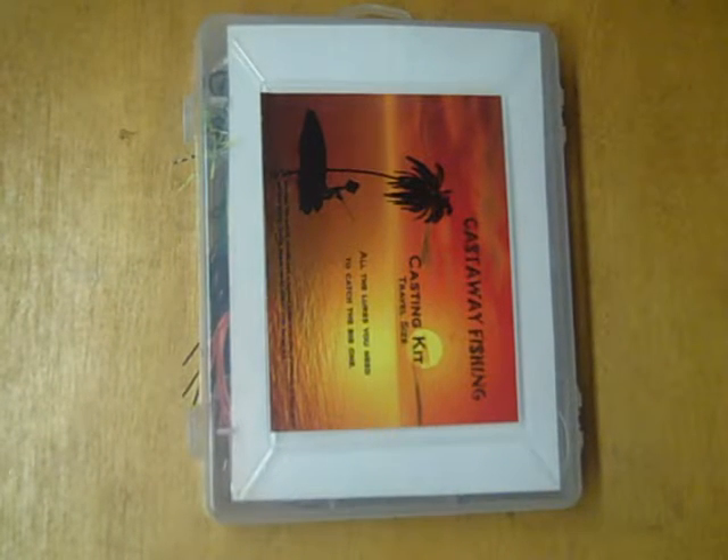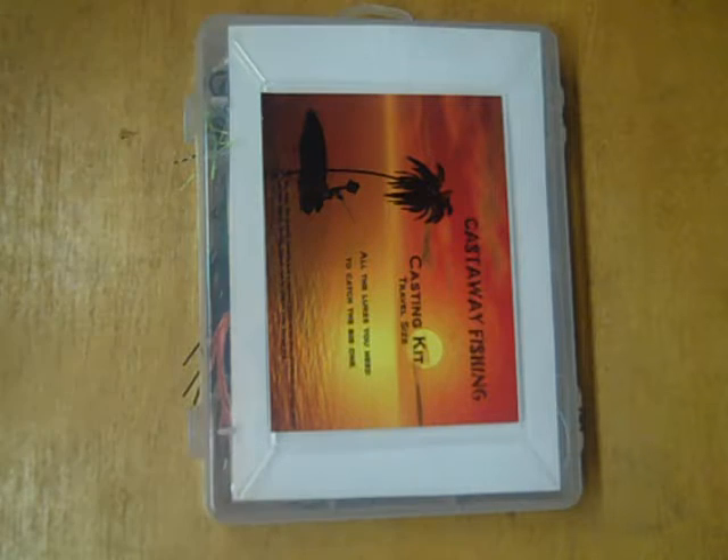Hello, welcome to the overview video for Castaway Fishing's casting kit. This kit is filled to the brim with great lures for catching game fish. It's designed to provide you a fantastic variety of lures when you're out on the water and you just want to cast for some big ol' game fish.